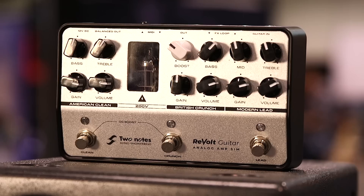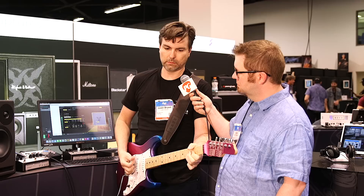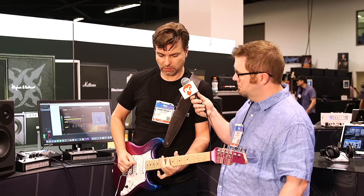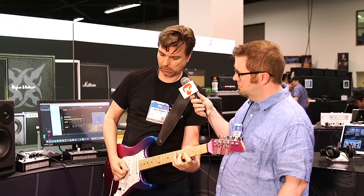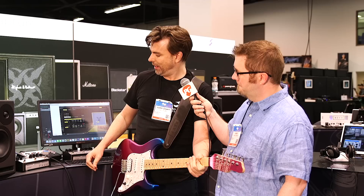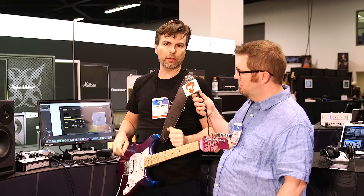Moving forward, the thing about the Plexi that's pretty awesome is anywhere from gain at zero to 10 o'clock, it's very reminiscent of the gain structure you get from a Plexi cranked up — very AC/DC-ish. And then anything past about 10 o'clock, it gets into definite hot-rodded Plexi stuff. You can also add the boost circuit to that, and it just adds a nice crispness on top without being brittle or abrasive — just a little more punch. So in that, we've kind of added four channels right there.